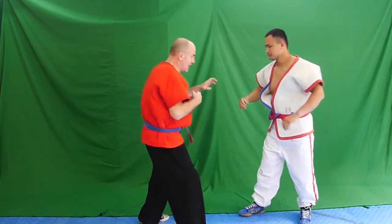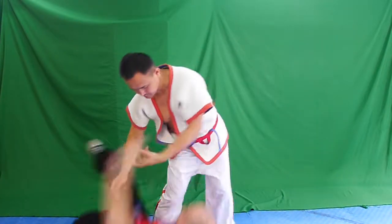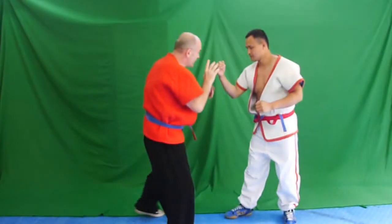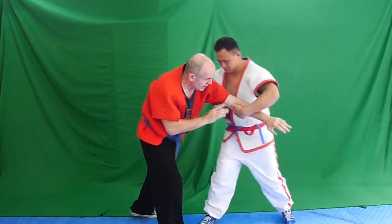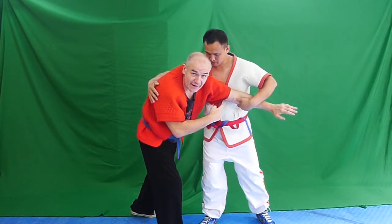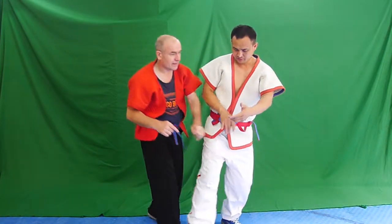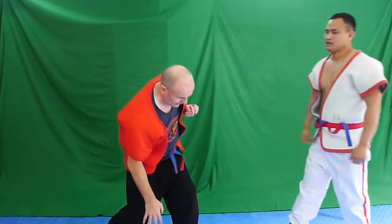In this technique, I take the offensive and grab Coach Gao's hand. Notice how he weakens me. Now I'm in a very bad position and he can throw. He completes the throw by driving down to the floor.